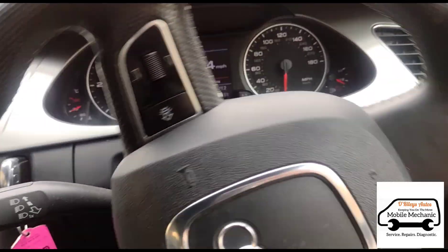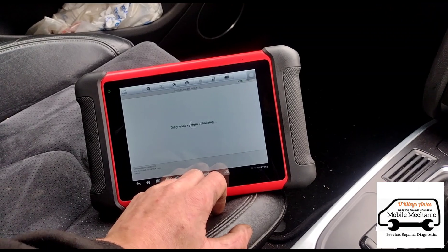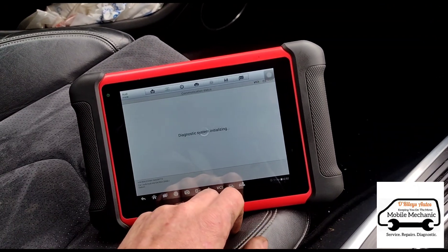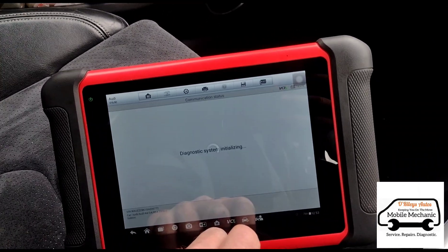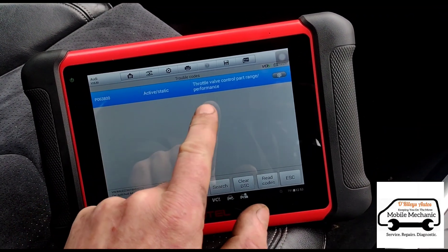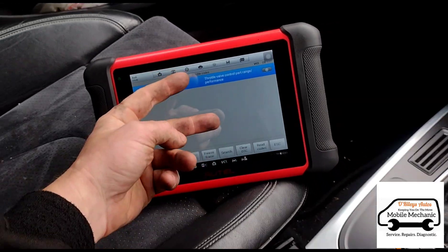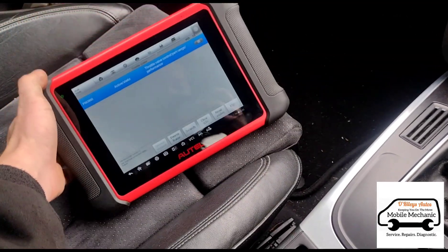We can take it for a test drive for about 15 minutes. We've just returned from the test drive and it's all well. We've got one fault after the test drive - we'll check what that is. It's obviously the throttle body still. And there you have it - just that one. The glow plugs haven't even come back yet. So that's the DPF done.